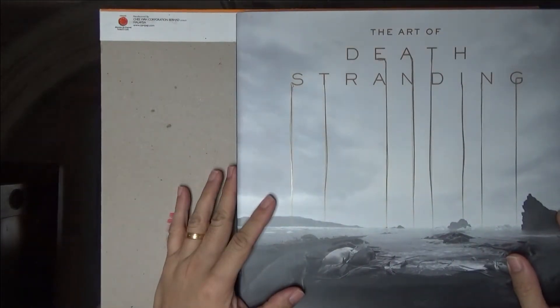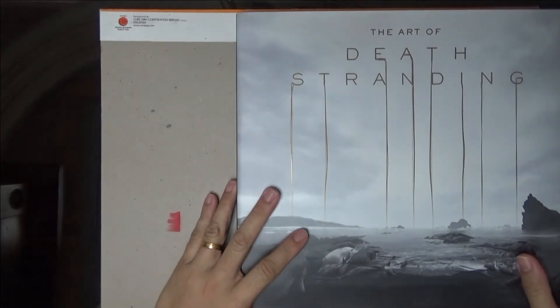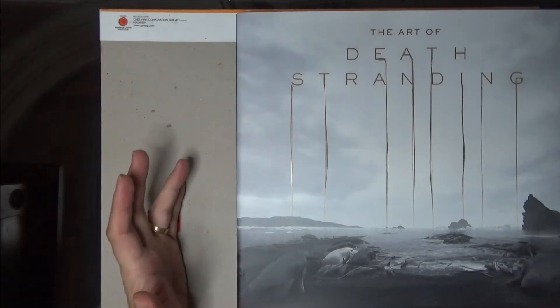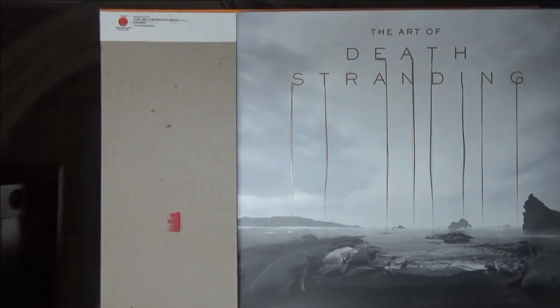Hi again, Arouzou here. Good evening. The first type of video I'm going to do is about a book review. As you all know, I'm a big fan of Yoji Shinkawa's art. So this book is about the art of Death Stranding, the phenomenal video game, which is the brainchild of Hideo Kojima and the art designs of Yoji Shinkawa.